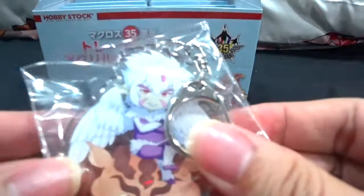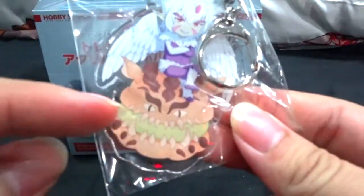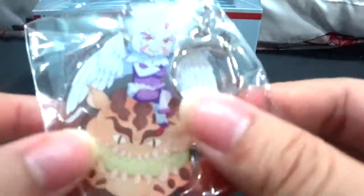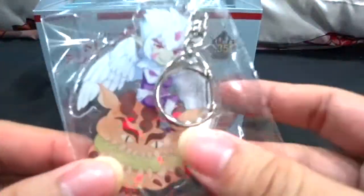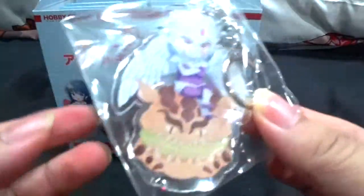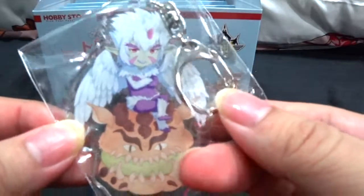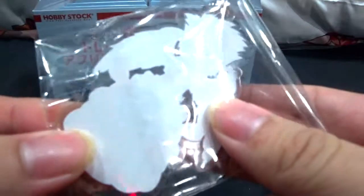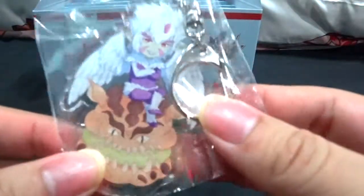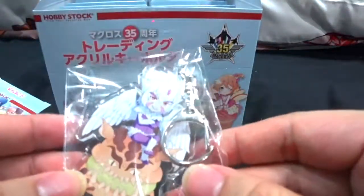I pulled out the secret character first — not much excitement there! The secret character is Gaviou, sitting on a macaron. It's a pretty intriguing design, considering who would have thought a Proto Devlin would get an acrylic keychain. The previous set had Messer as the secret character, so this time we have a villain, which is very unique. There's no design on the back, which is a bit sad. I'm going to keep this packaged and pin it on a rubber board along with the rest as a set.